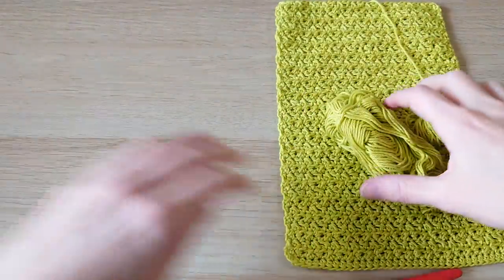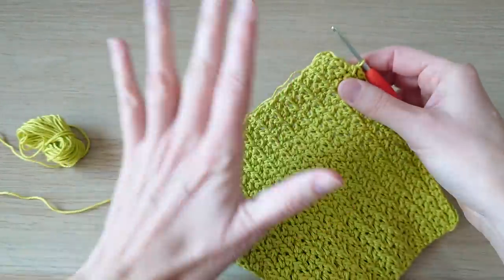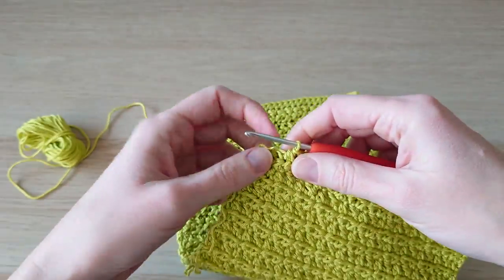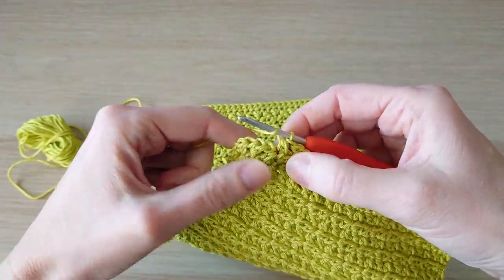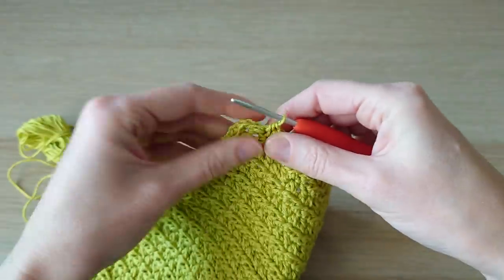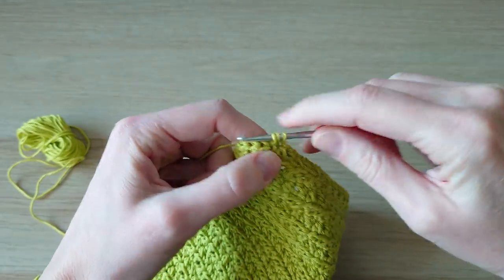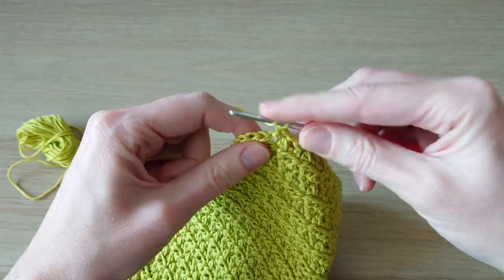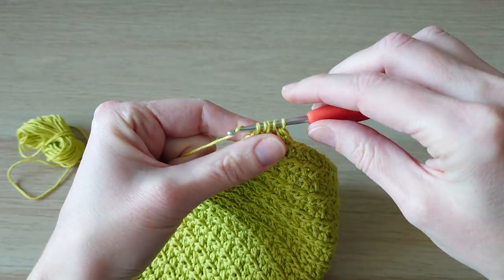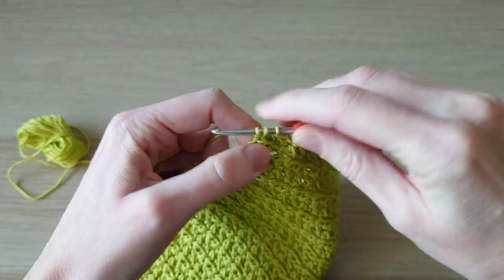I'm just coming up to the end of my second panel, finishing up in green. For the last four stitches: one half double crochet, then go in between the previous decrease and the half double crochet and do another half double crochet, then half double crochet two stitches together through five loops, and finish with one half double crochet in that very last stitch.